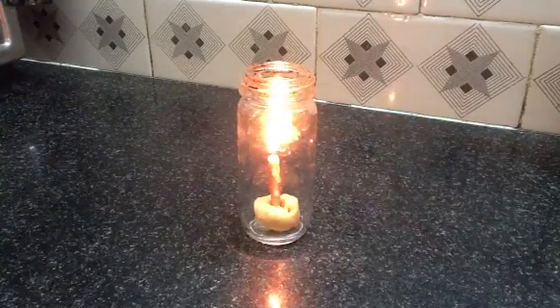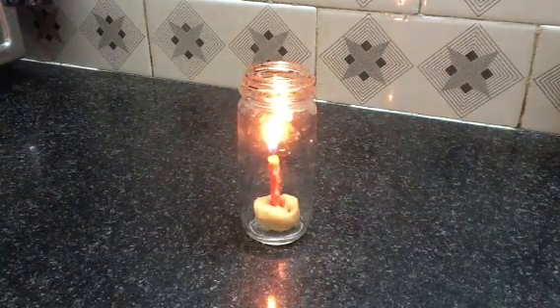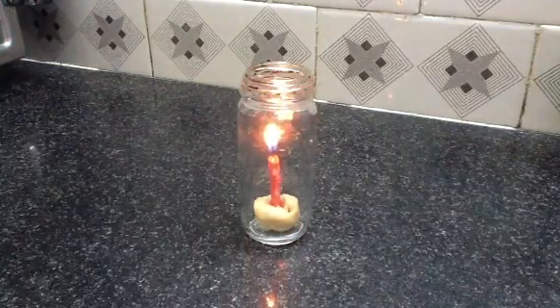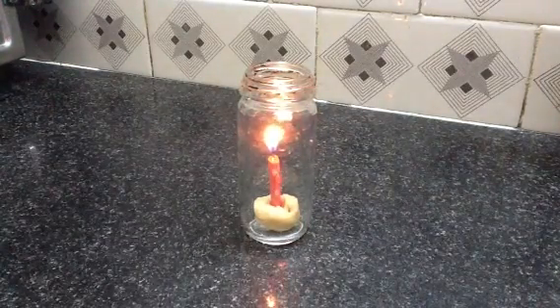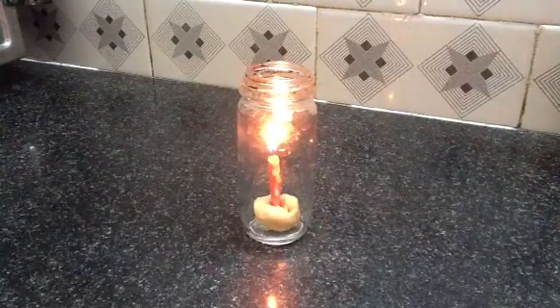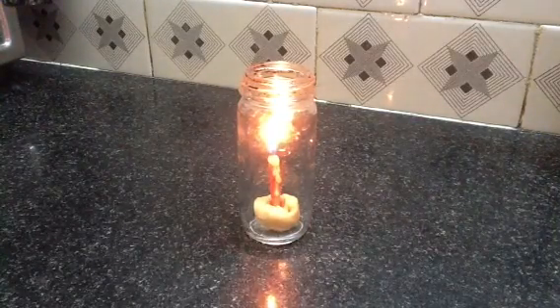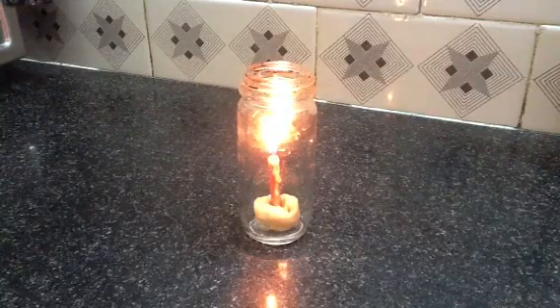Hi, I am Ananya and today I am here to show you an experiment related to pressure difference. Here we have a very simple setup where a lit candle is placed in a glass jar. The lit candle has made the air in the jar hot. Also, some air has gone out of the jar, so the air inside the jar is less dense.